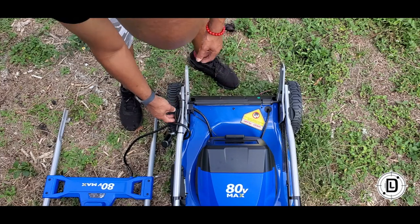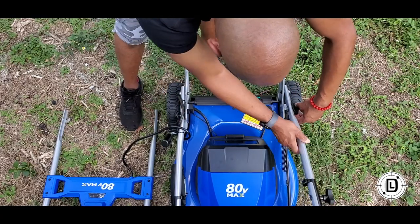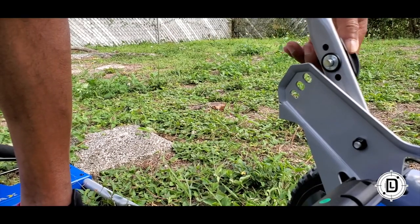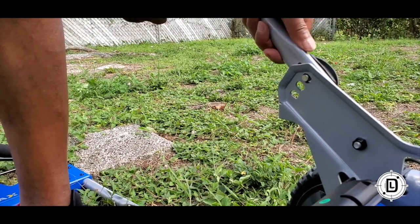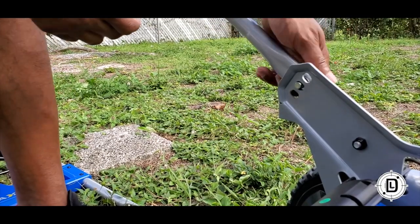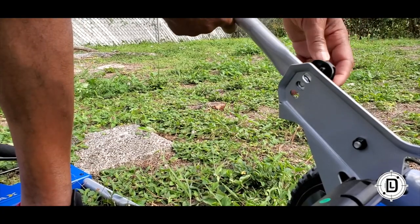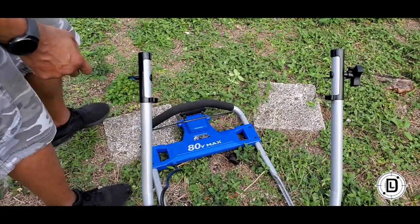We're still in assembly mode. You've got these little side clips — it's kind of like an adjustable ladder, like a Little Giant ladder. The handles turn out and you've got three positions you can lock this in for your comfort. I'm just going to line it up and lock it in. You'll probably need to use the mower a little bit to find which position is comfortable. I'm going with the top one — looks like a good angle for me. You pull this out for storage and lock it in.